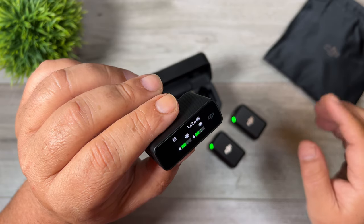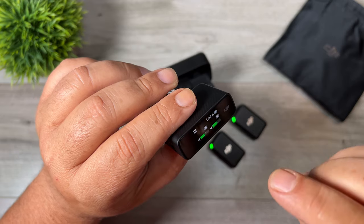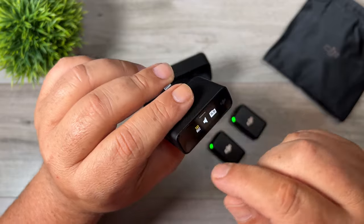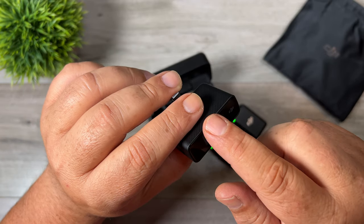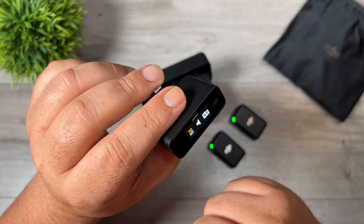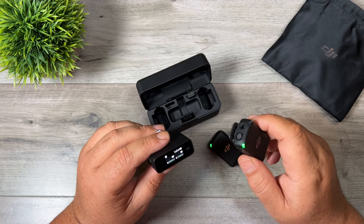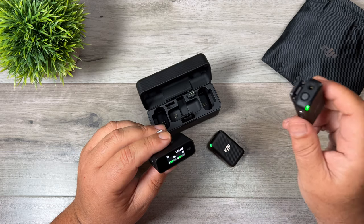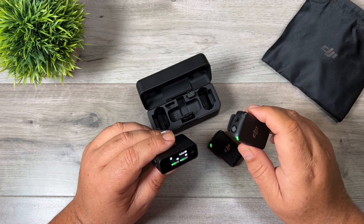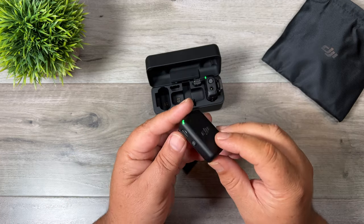A really nice design feature is that if you're using both transmitters, you can adjust each one individually depending on which side of the screen you swipe up from. Swipe up from this side and it brings you to transmitter one; swipe up from the other side and it brings you to transmitter two. Being able to control the transmitters from the touch screen is a great idea — if you're doing an interview and the subject is wearing it, you don't have to worry about having them adjust audio levels or stop and start recording yourself.